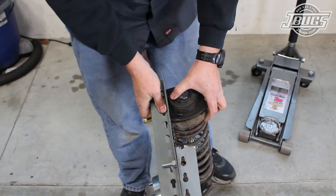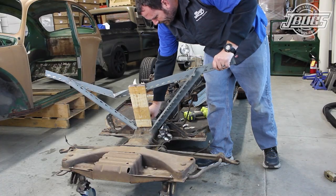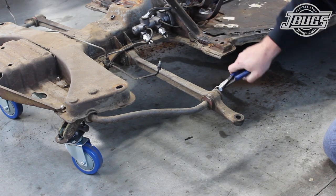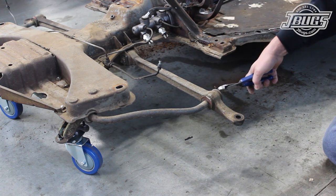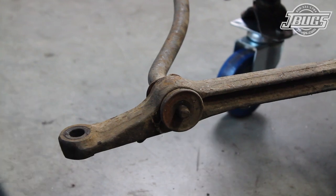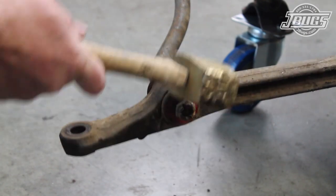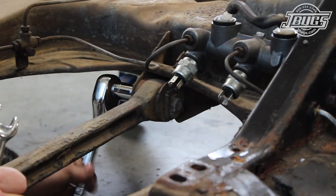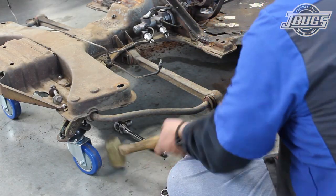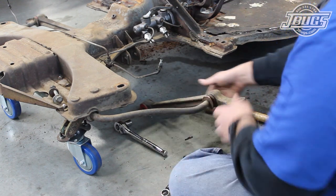The same process is done on the left side. Once both strut assemblies are removed, we remove the temporary framework and continue the teardown by removing the cotter pin at the left end of the sway bar where it attaches to the control arm. The nuts are removed so the outer washer can be pulled off. Then it's threaded back in place and tapped to break the control arm loose. The inner eccentric bolt for the control arm is removed, and the control arm is tapped free from the chassis and removed from the sway bar.